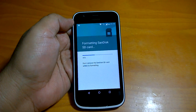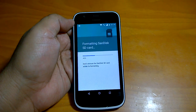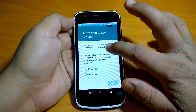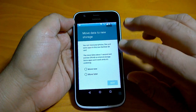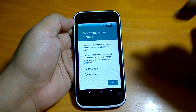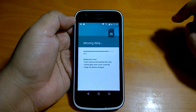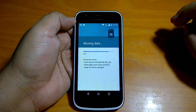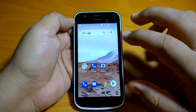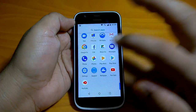It will take some time formatting. As the instruction says, you don't have to remove the SD card, so we are not going to remove it. Let's wait a couple of seconds — quite fast. It says move data to new storage, meaning you can move some of the data from internal storage to this. Let's select move now. Your SanDisk SD card is ready as internal storage because we formatted it as internal storage.